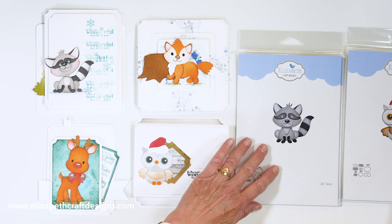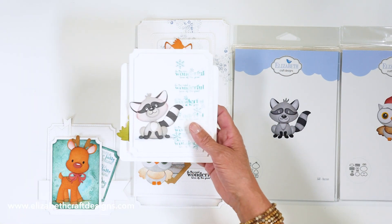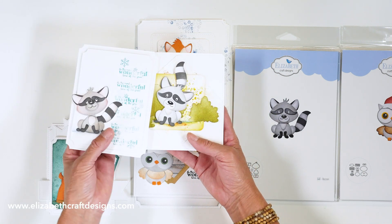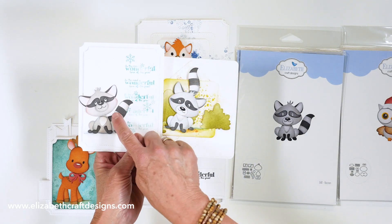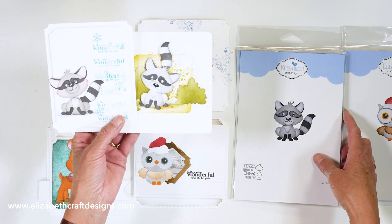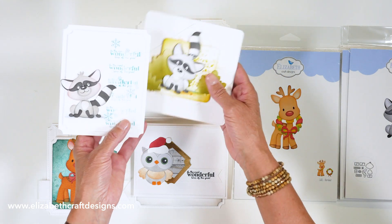Then we have the raccoon — I absolutely love it, and I think it's Anita's favorite as well. Look at that adorable raccoon! Again, because of all the elements in there, the tail you can move around. Here you have it going in one direction, and here you have it sticking out on top. It is such a fun set to work with.